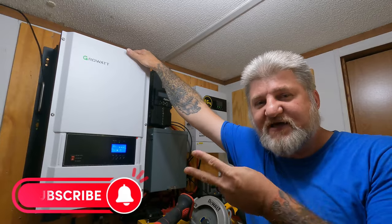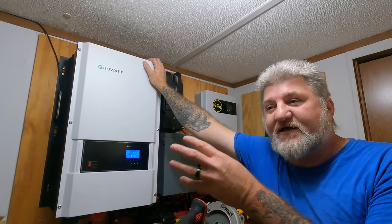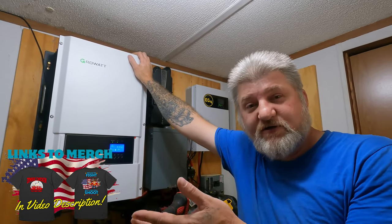That brings me to my second complaint — the fans in this thing are extremely loud. With it being inside the house, you can hear it through the house. But we're used to it and it doesn't bother us.